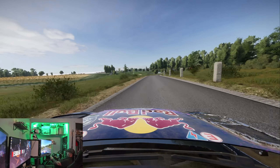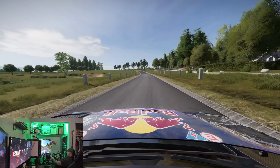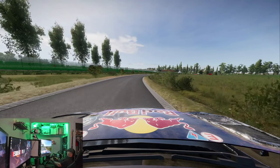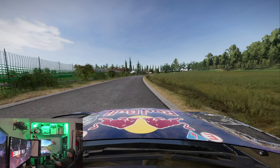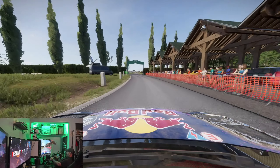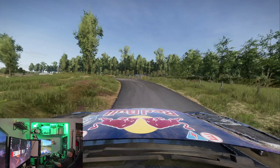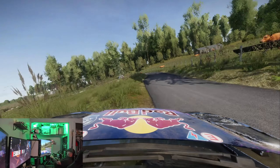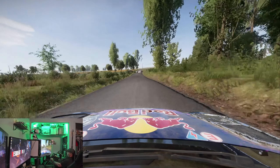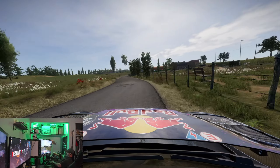I'm pretty shocked that Gran Turismo 7 was so good it literally gave me no other choice but to go out and buy a whole other wheelbase. I'm grateful Camis sent that out to me — without it, it would have been a long time before I went direct drive. I love it. I think it does things that the Fanatec just can't do, and there are things Camis does significantly better than what I'm getting for the price I paid for this Fanatec setup.